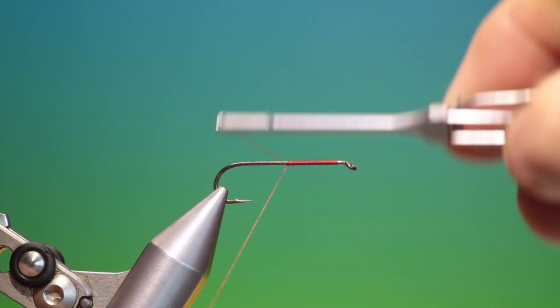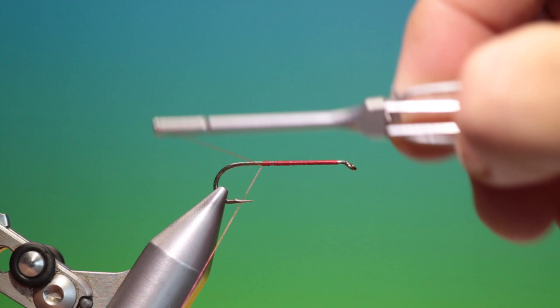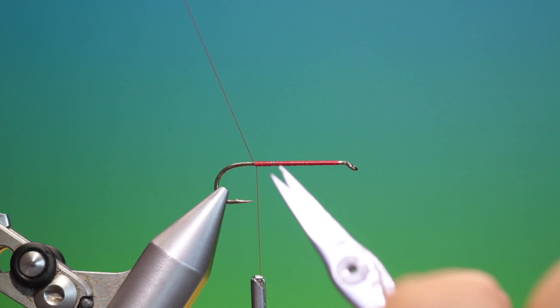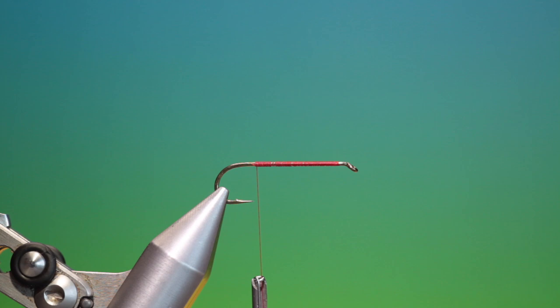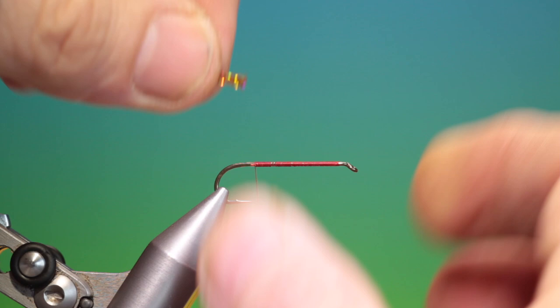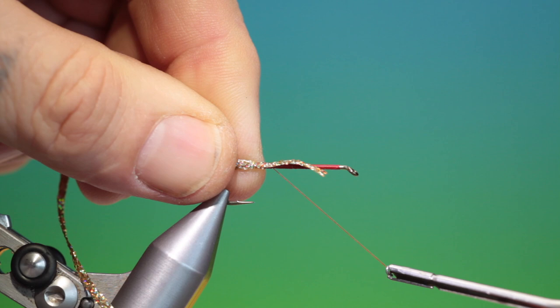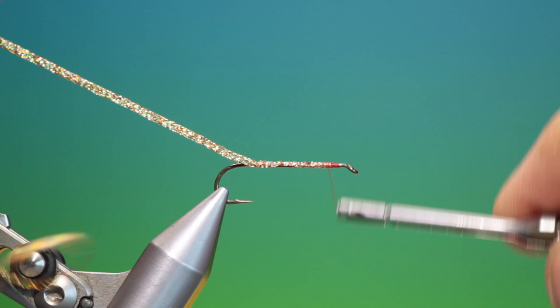We'll just go all the way back there — that will do very well. So we'll just remove that. Then we need a length of hollow braid; you can choose whatever colour you like. Take your length of body braid and tie it in over the hook shank in open turns just to secure it. We don't want to go forward of our gauge.